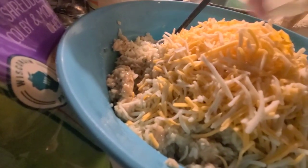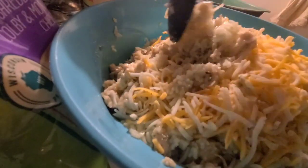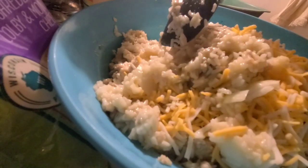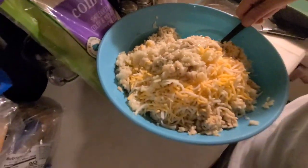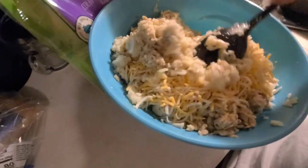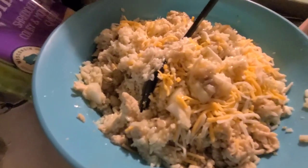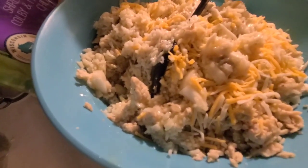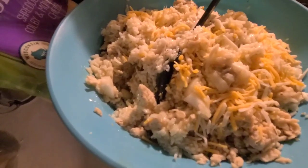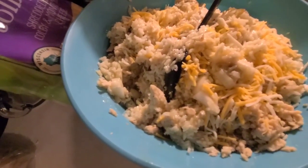I did cut up an onion a little bit, and I'm mixing that in with a little bit of cheese, because there's more cheese that's going to go on the top. I'm just mixing all of this together — this is what it looks like. Then I'm going to pour it in a 9 by 13 pan and cook it at 350 for about 30 minutes, just so everything gets heated through. And I'll cut up some tomatoes, onion, and lettuce so we can put that on top if we choose, and we have sour cream.